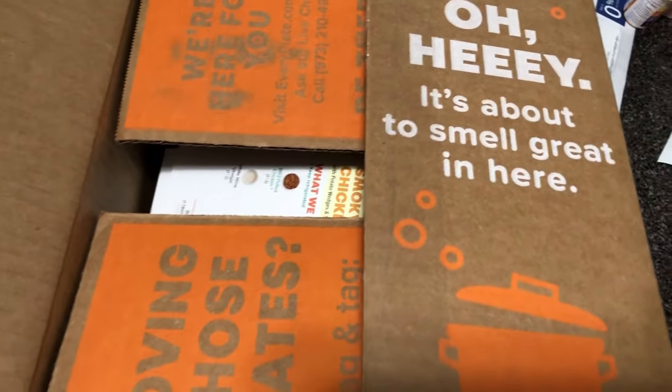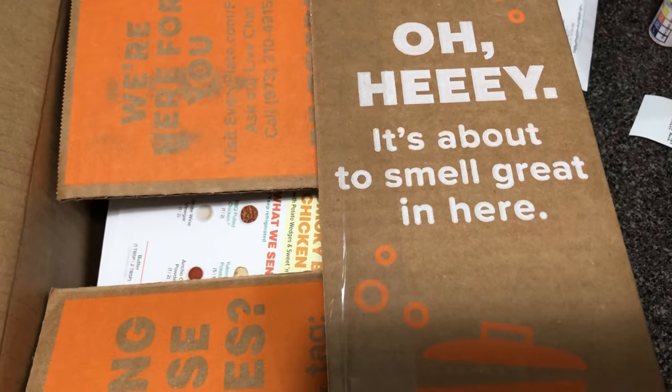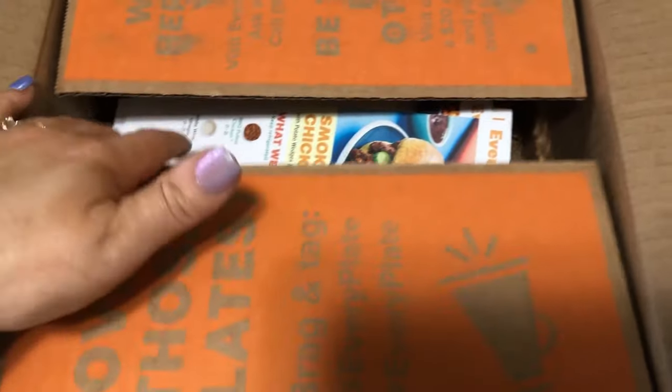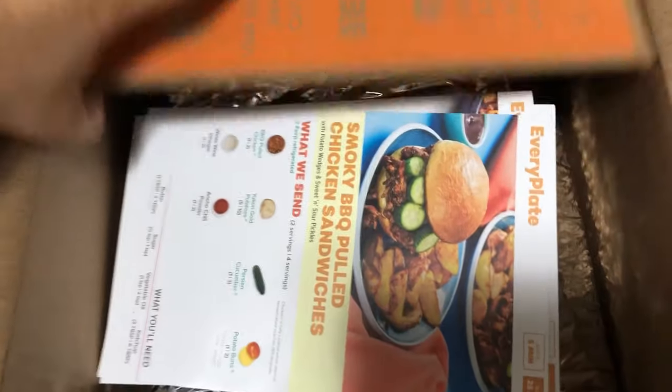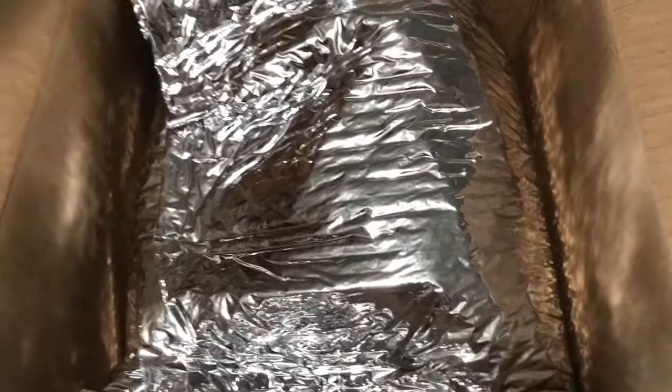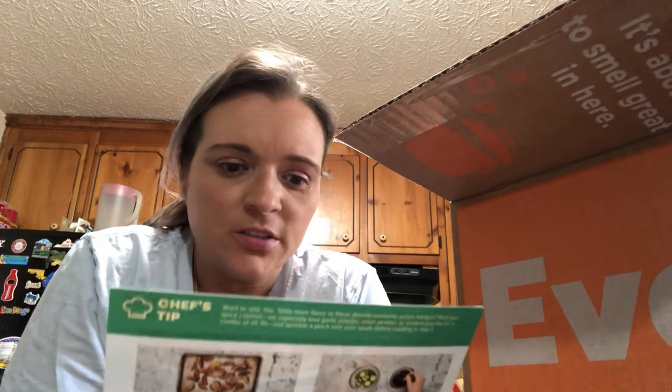I've flipped this side up because it has my address. It says, 'Oh hey, it's about to smell great in here.' When we open the box, it just has the cards, and then in here are the ingredients. Let's see what we got.